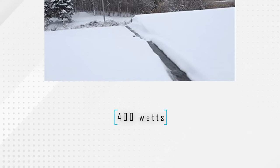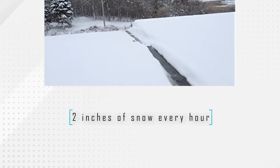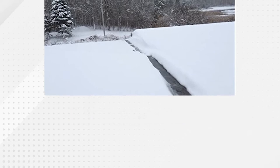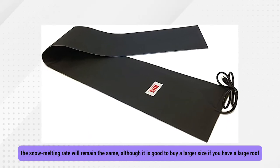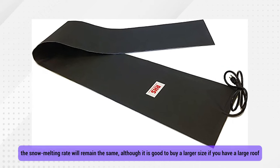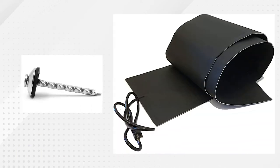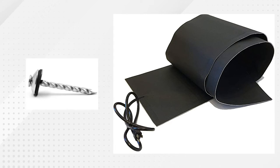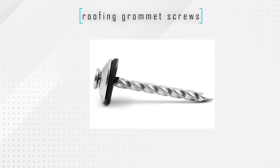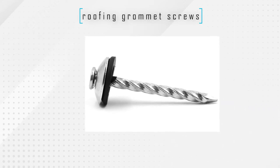The mat has a snow-clearing power of 400 watts, and can melt approximately two inches of snow every hour when it's up to temperature. Regardless of the size you get, the snow melting rate will remain the same, although it's good to buy a larger size if you have a larger roof. One point to note is to ensure you secure the mat on your roof using the 100% waterproofing roofing grommet screws that are included in the package. These screws are easy to insert and will keep the mat in place during strong winds.